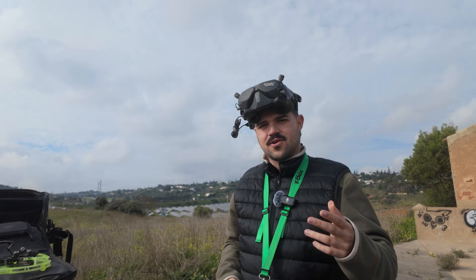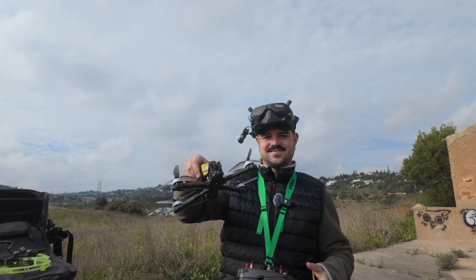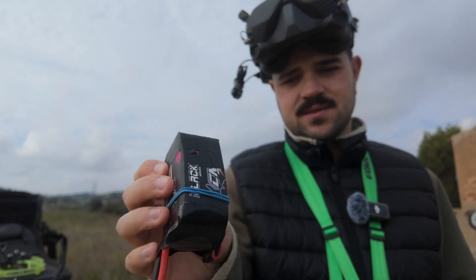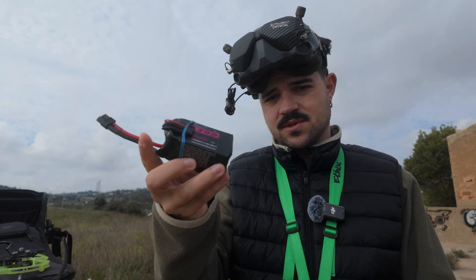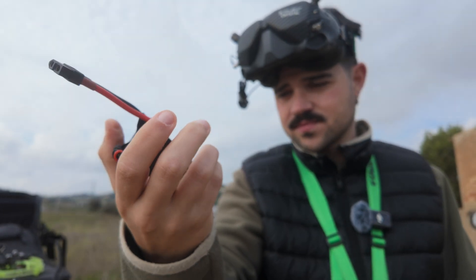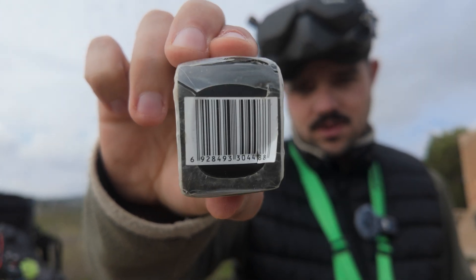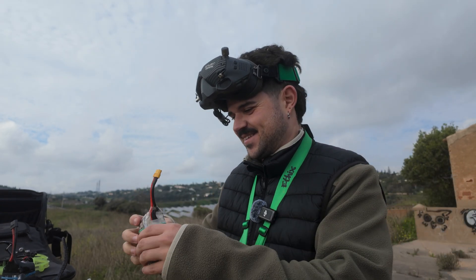Four minutes armed — amazing. These two here, the black series CNHL, are popular but really old, really beaten up from freestyle. Still interesting to see. This one is a little swollen already, charged for three months — let's hope it doesn't catch fire.